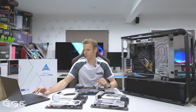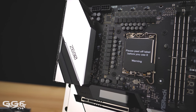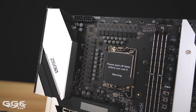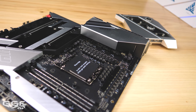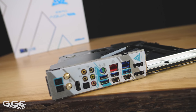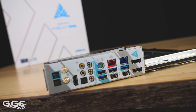Moving on to the main features: we have a 20-power phase design, which is pretty insane. It's got 105-amp smart power stages and a 12-layer PCB — similar to the Z590 OC Formula. Another interesting feature is dual Thunderbolt 4, USB 40 gigabit, and that's the Type-C on the rear, which is also very nice. So plenty of connectivity there.